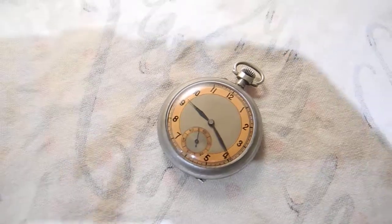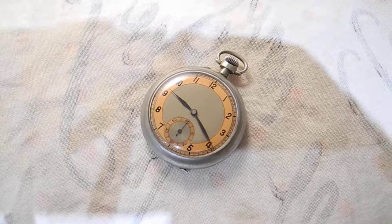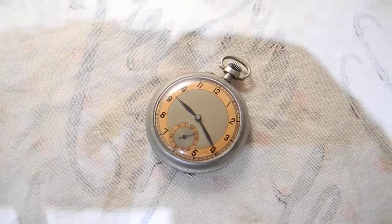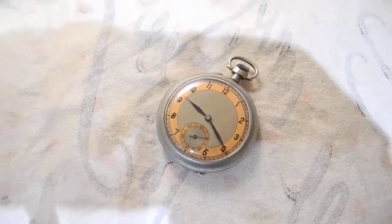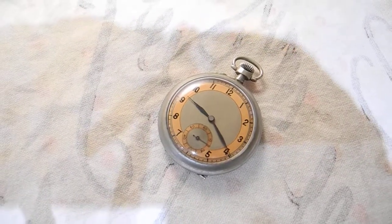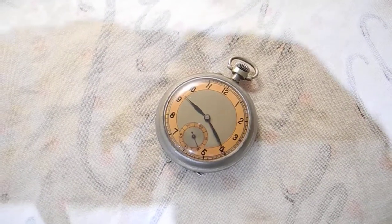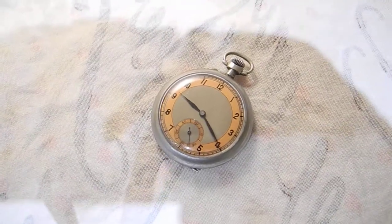I paid 35 pounds for that, and you couldn't get a pocket watch over here for that. On eBay, if it's advertised in England it tends to go for more. People don't like to buy things if it's advertised in a foreign language. But to me it doesn't bother me — I can just go on and understand French. It doesn't take me very long to understand things once I get the swing of it.